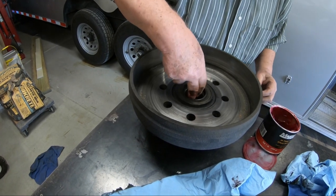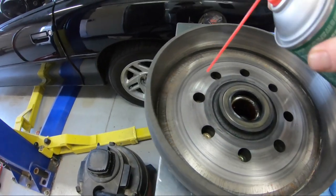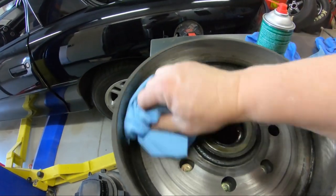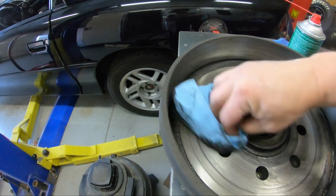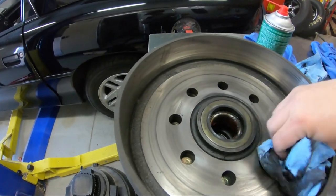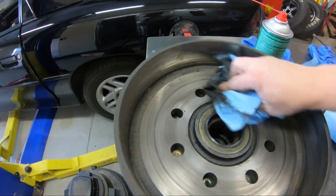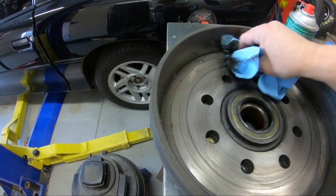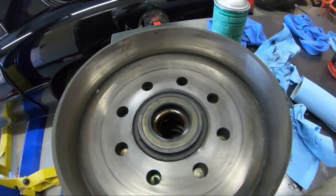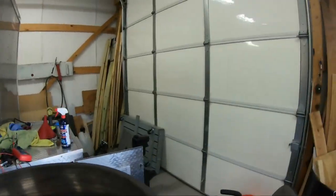That first one didn't have all that grease. Then we'll just clean it — make sure there's no grease on it. That stuff stinks but it works really good. Now we're ready to stick it on.